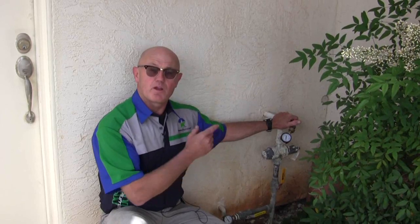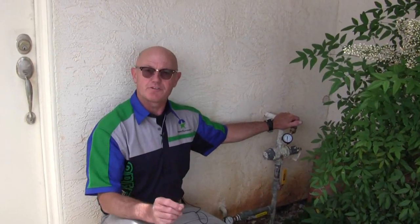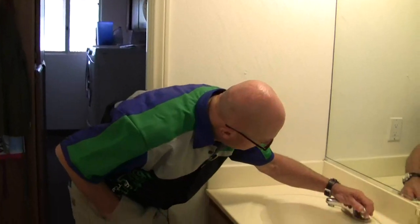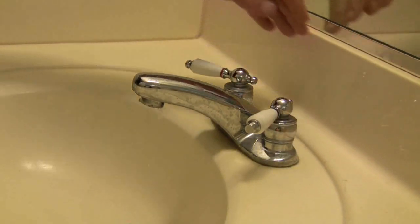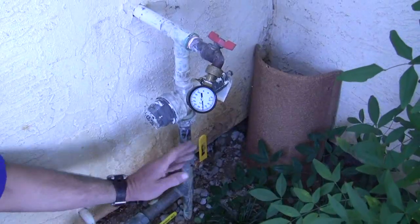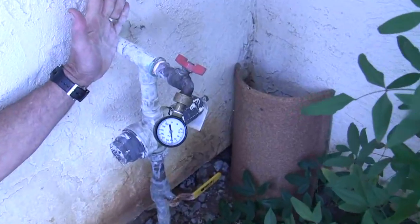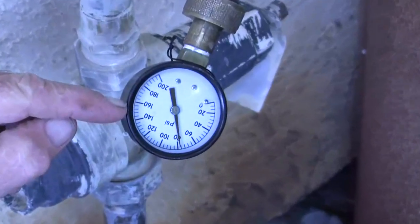We don't have a leak here, but we're going to go inside and I'm going to show you what a leak looks like by turning on a faucet, and we're going to see how it shows on the gauge. I'm going to turn this faucet on to get a very small flow, and then I'm going to turn this valve off. Now we have a closed system and that leak in there is going to show up as a pressure drop on this gauge.